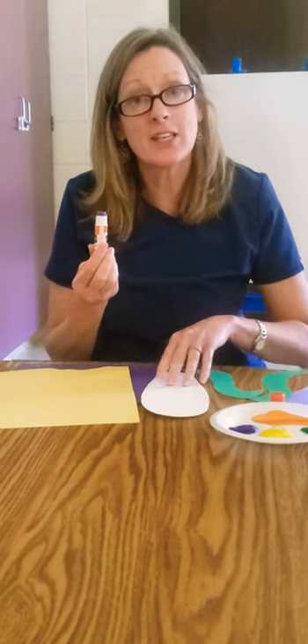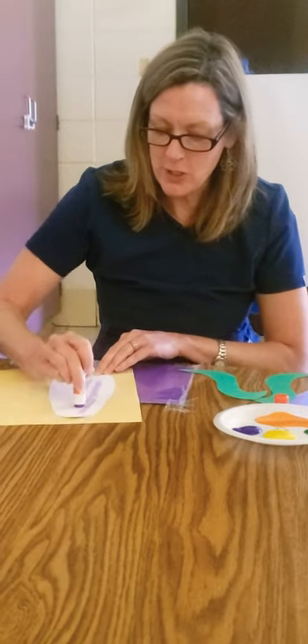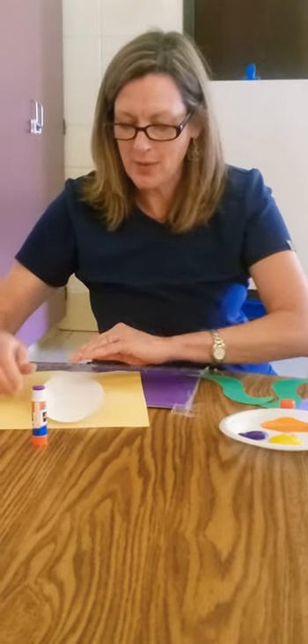The first thing that you need to do is to glue your corn onto the paper. Use your good gluing skills and use your helping hand to hold your paper down and put some glue on there.